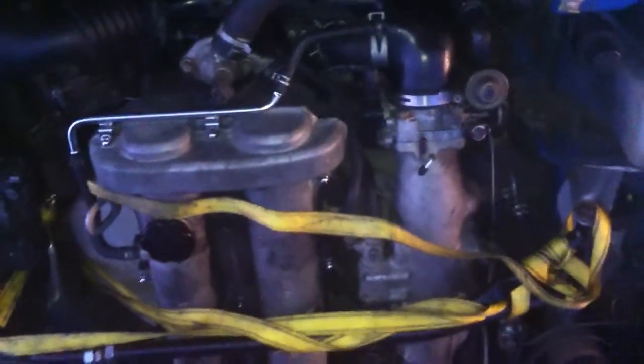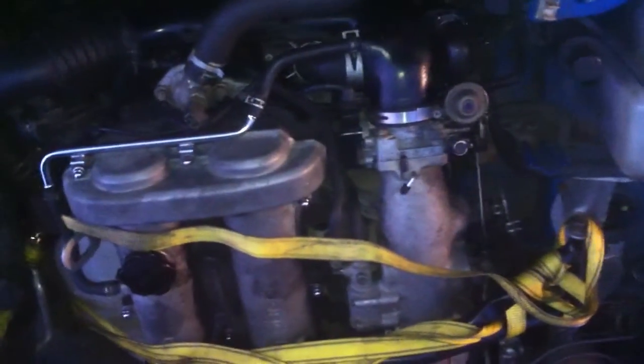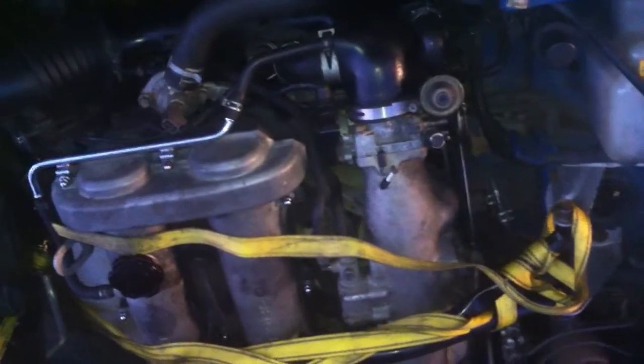Yeah, sweet as a nut I think. As I mentioned, it's just had a cam belt change. Hasn't long had oil, but I'll drain that out for the transit.